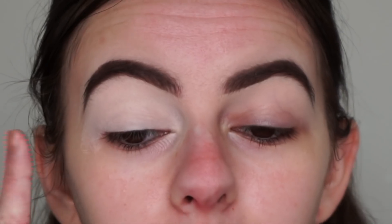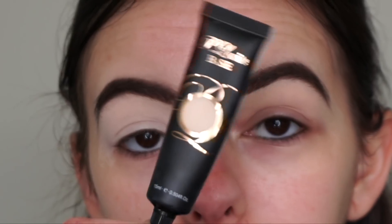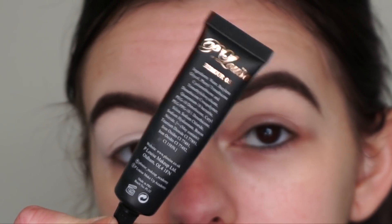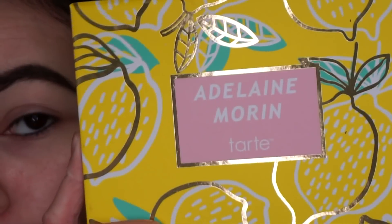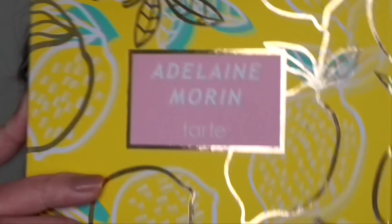Let's jump straight into the tutorial. My brows are done and I've already applied my primer onto this eye — the P Louise base in the shade Rumour 0.5. Now I'm going to get started with the Adeline Morin palette by Tarte Cosmetics.